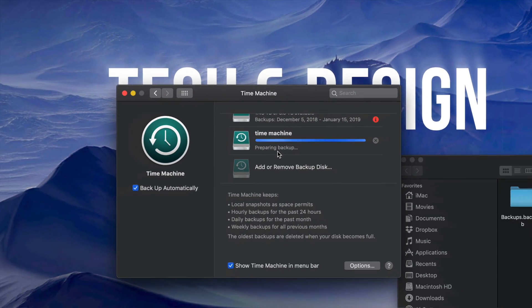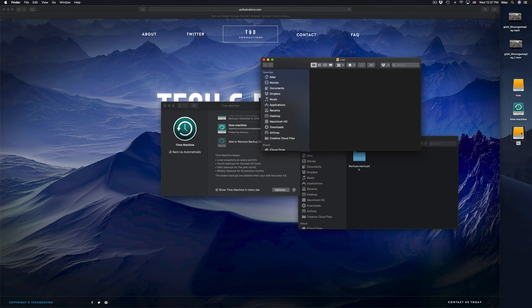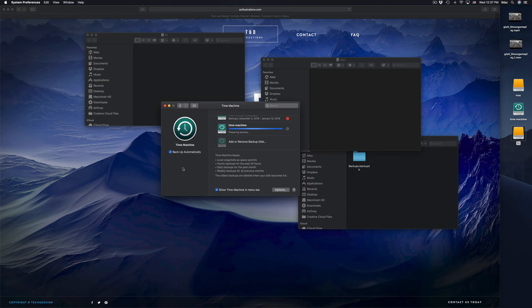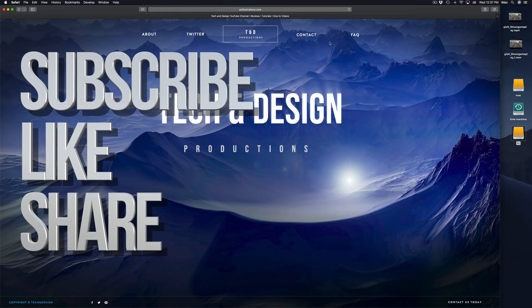Right now it's preparing my backup and making my first backup — it's going to take quite a while. While it's doing that I can copy and paste files into the other partitions. Anyways, that's it for this video tutorial. If you have any comments or questions, write them down in the comments area, and don't forget to subscribe and rate. Thank you!